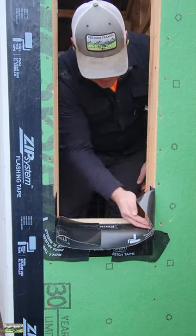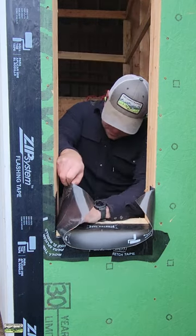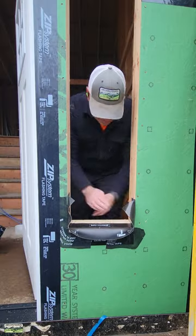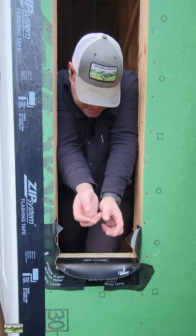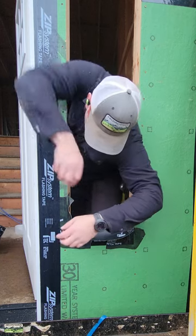Look at how easy this installs on a 40 degree day. Just push that right into the corner on each side before you stretch the tape. What I like to do is get it nice and sharp in that corner, smooth it with my hands on each side. Now it's just easy — just throw yourself right through that opening and stretch the tape.